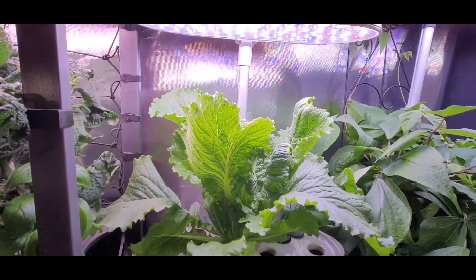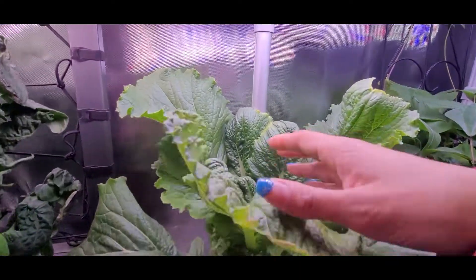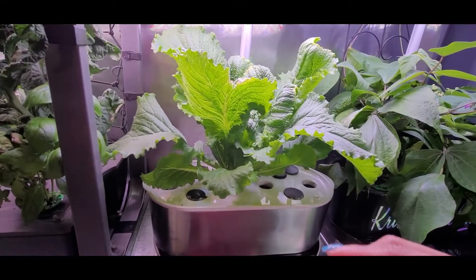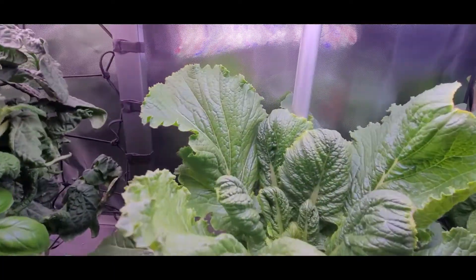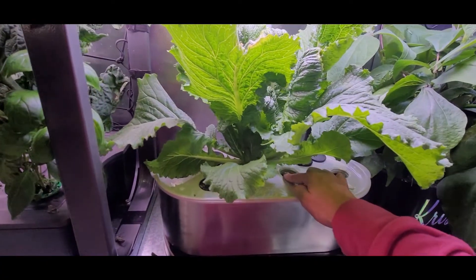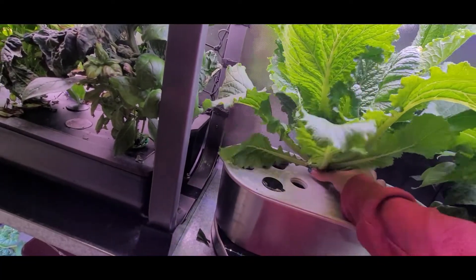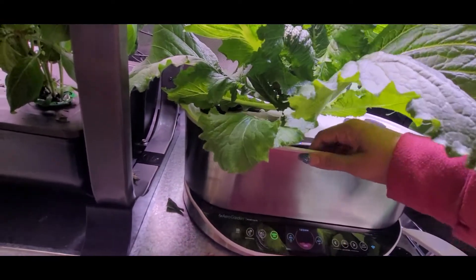So this is my gorgeous Napa cabbage — only 31 days old. Look how large these leaves are. It has not quite started forming a head yet but it probably will soon. It obviously owns this Bounty. What I want to do is move it from its original spot, which is really close to the pole, and put it in one of these middle spots so it has a lot of room to spread out. But as I was pulling this out, I realize this thing has a lot of roots, so let's look inside.